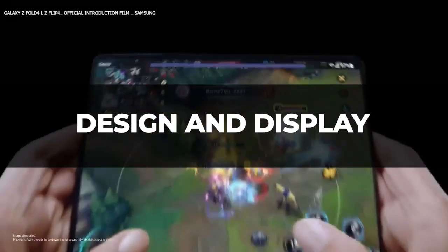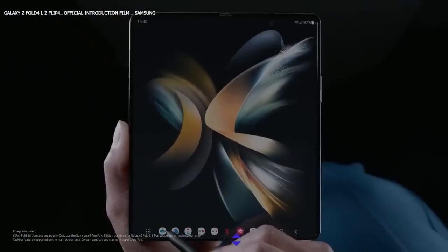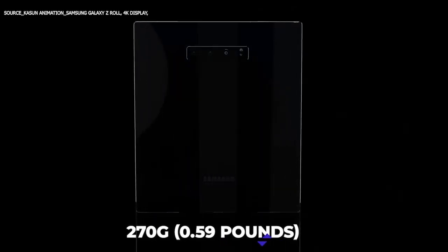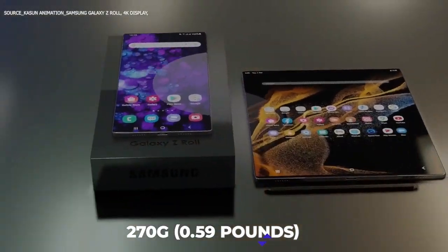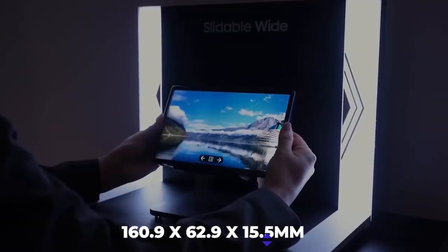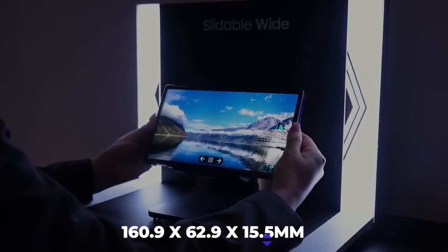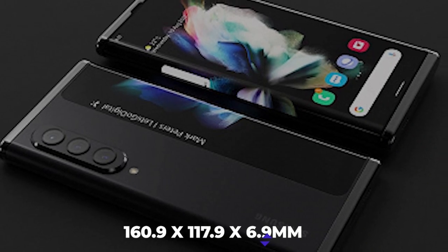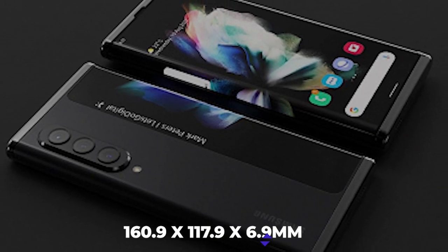Design and Display. Since the Galaxy Z Fold was hefty at 263 grams (0.58 pounds), we expect the Samsung Galaxy Z Roll to come with a weight of 270 grams (0.59 pounds), which will be very heavy but understandable because of the rollable feature. When rolled, the dimensions will be 160.9 x 62.9 x 15.5 millimeters, but when unrolled, it will be 160.9 x 117.9 x 6.9 millimeters.